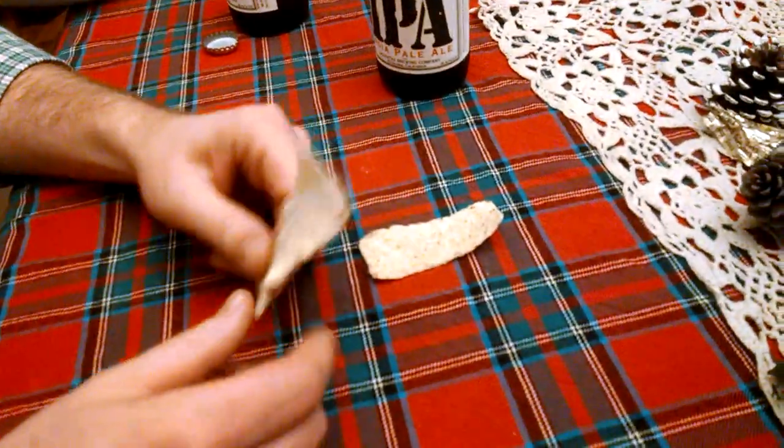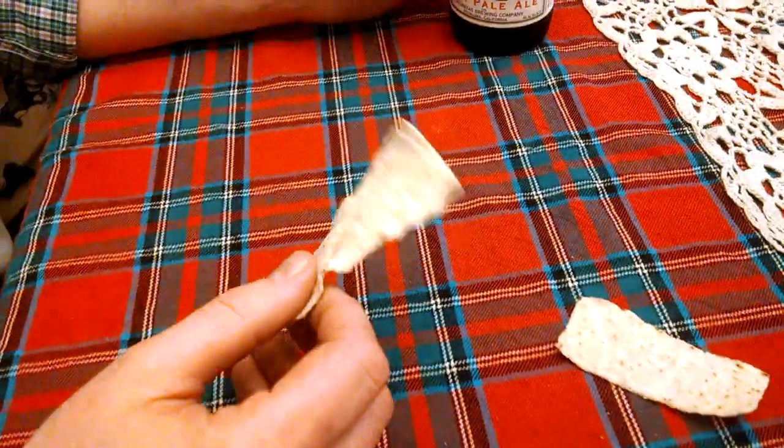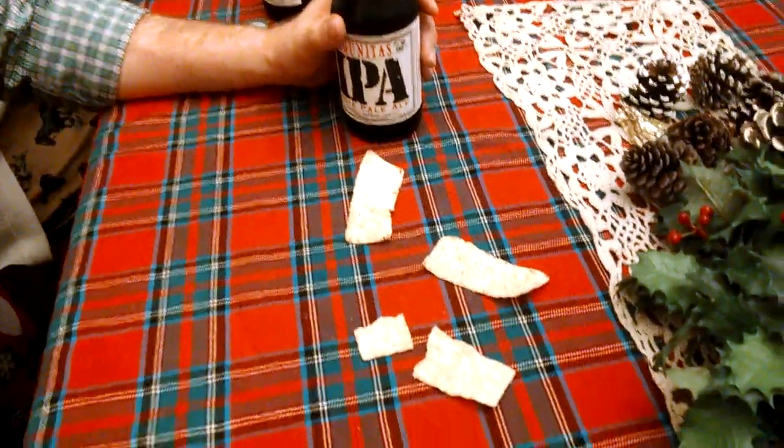This one is obviously the right one — because look at that, that's just terrible. So get that out of there. I feel like it could have been this one, actually. Well, I know you would think that, but yeah, there's just no way. Look at this one — it just breaks.